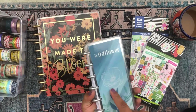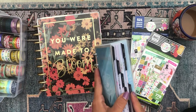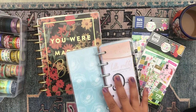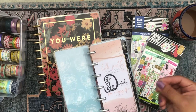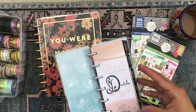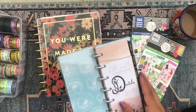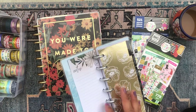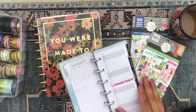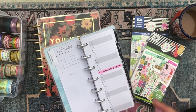So a funny story about this little wildflower skinny mini — when I first got this at the beginning of the year, I got it to be my gardening planner because I have a garden. I wanted to translate my love of planning to my love of gardening, so I got a little skinny mini because I figured I wasn't gonna need a lot of room for a gardening planner, since I'm not like a full-on farmer and didn't think I'd need a whole classic size planner for my garden.